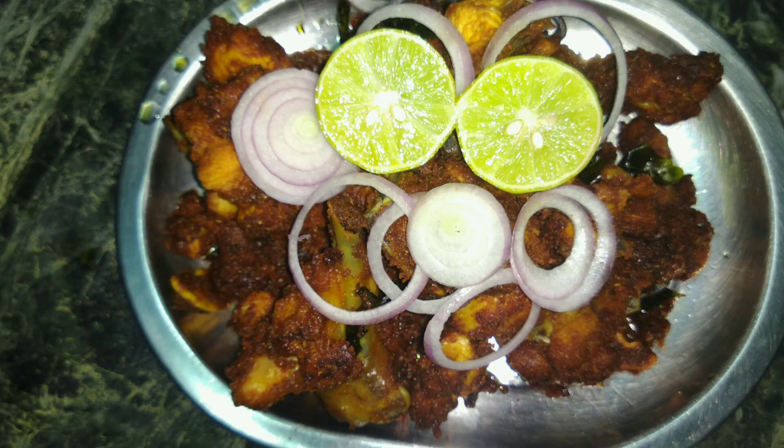I will show you the chicken in a daily video. There is a lot of taste in the chicken.